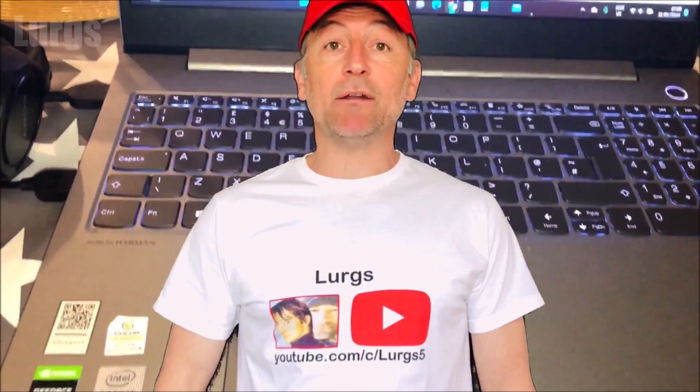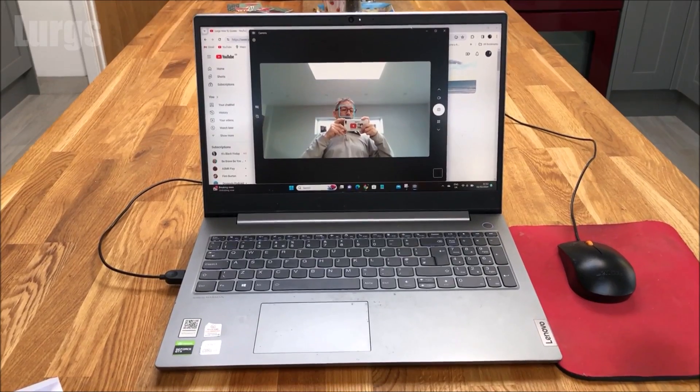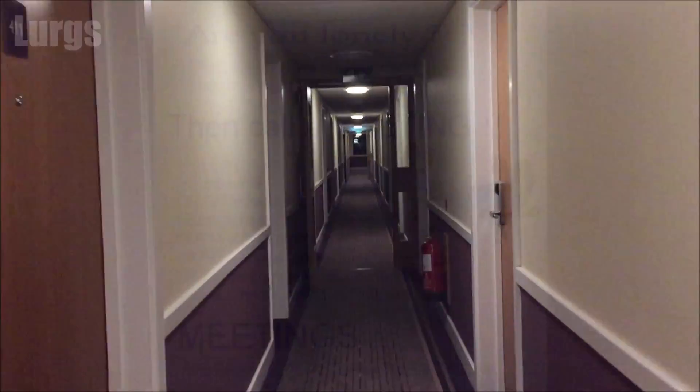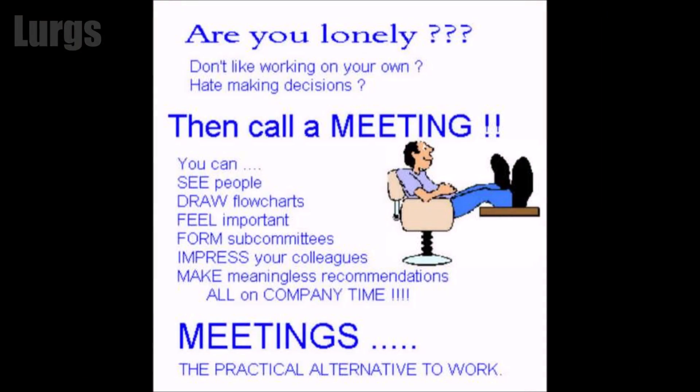Hello everybody, Lurgs here, welcome to my channel. Today it's how to turn off your camera on your laptop. Maybe you're off to a really important meeting and you want to disable your camera — I'll show you three different ways of doing this.